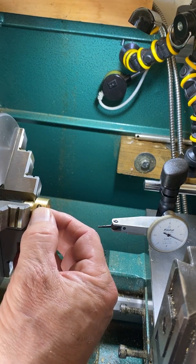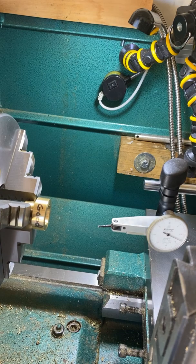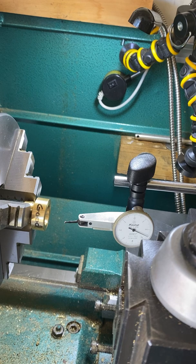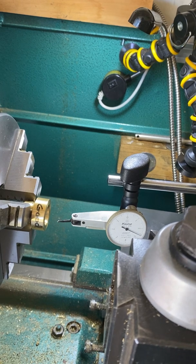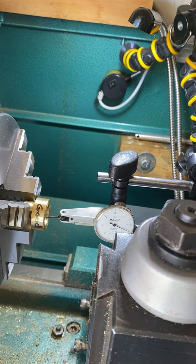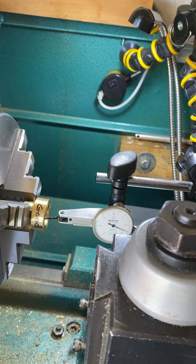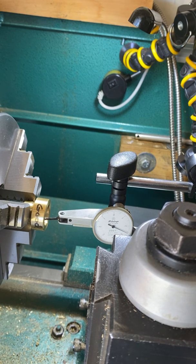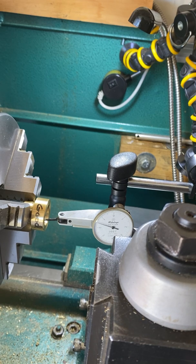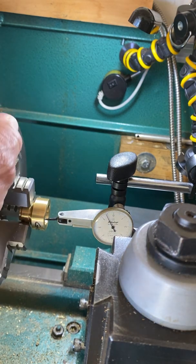We just kind of slap it in there, wiggle it a little bit to make sure it's kind of good. Don't do it too tight — just tight enough to hold it. My indicator tip is mounted to the cross slide, so when I move the wheels it moves in and out. I'll put it at center height, get the edge of the indicator tip a little down into the cup until it touches. When it touches, I'll put it on zero, then spin it a little bit and it'll tell me how far out I am.